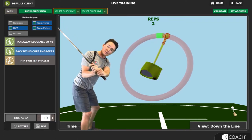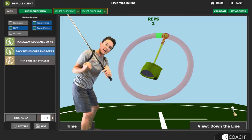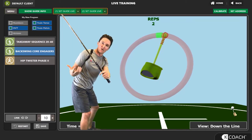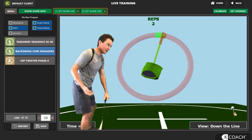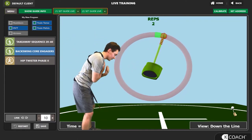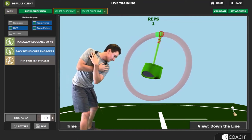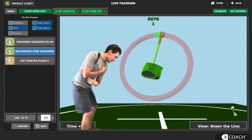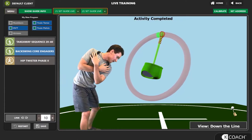Now if you were to deactivate your abdominals, your lower back and lumbar become activated, which makes it really difficult to then transition and rotate into the downswing. You can do this with a medicine ball or a golf club. Let's do this two more times — go back, feel that core engaged. And once more, back, feel that core engaged.